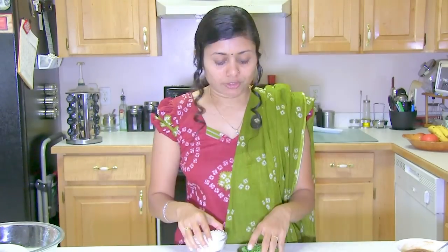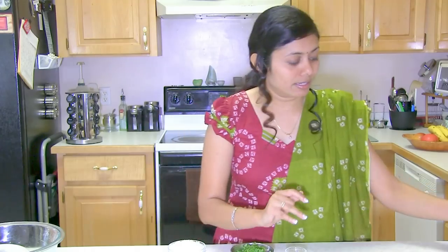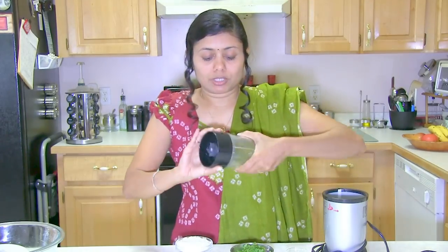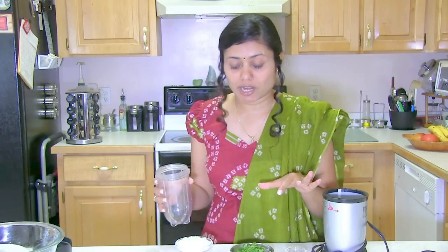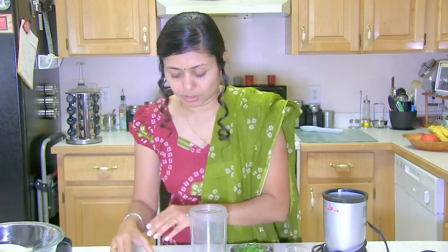Cover the dough and put it aside to rest for 15 to 20 minutes. Meanwhile, prepare the stuffing. Here I have lined up some ingredients. If you have everything finely ground, you don't even need a blender — you can just mix all the ingredients. But I always blend them a little bit so I get a nice paste consistency that I can easily spread on the bakkar vadi. I'm going to add them one by one into the blender cup.